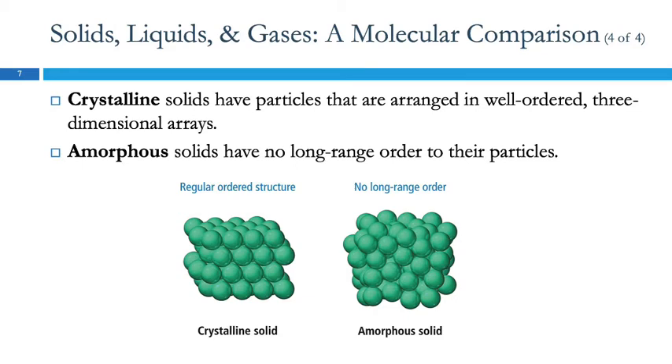For solids, we can separate them into two broad categories: crystalline or amorphous. A crystalline solid has a regular repeating order that repeats in three dimensions — there's a pattern to it. Amorphous means without shape; there's no long-range order. These are just all jumbled together.